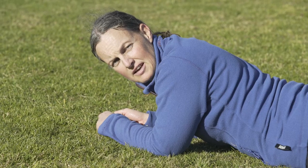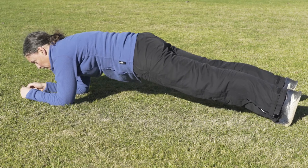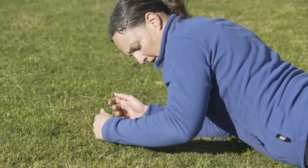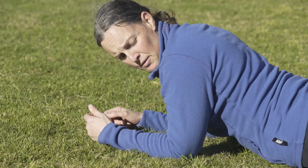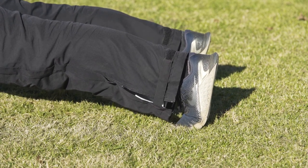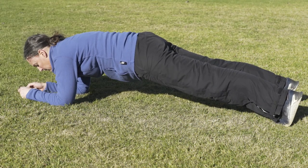The next exercise is a plank. The plank is brilliant to work the core and the back. In a plank, you've got two options: the hardest option is on your toes, the other option is to do it on your knees, which is an easier option. Positioning: elbows under shoulders, 90 degree bend in the elbow, 90 degree bend in the ankles. Coming up onto your toes, making sure your heels are over the top of your toes. Pull the tummy in, squeeze the bottom in, and hold.